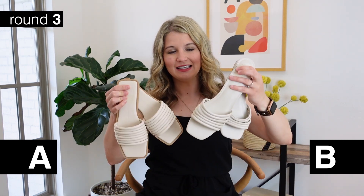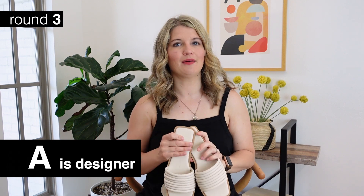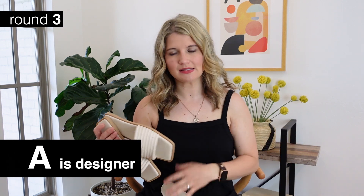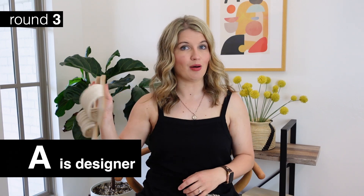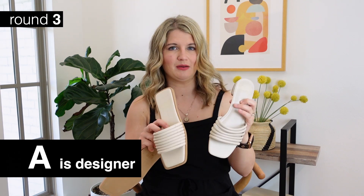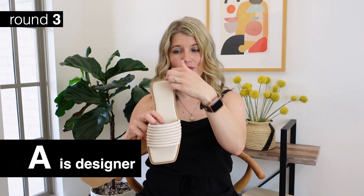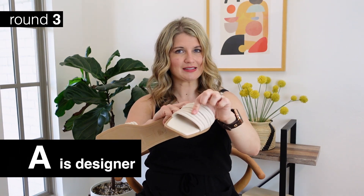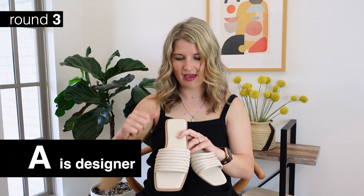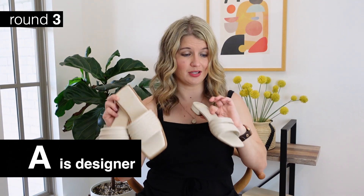For the third set - the very similar bone-colored slides - the designer is option A. These are Dolce Vita. All the designer ones I grabbed were right around $80 to $100, and the Target ones were mostly $20 to $35, maybe $40 at the highest - so a pretty big price difference, basically double plus on pricing. For this one I would say go with the Target ones as well - these are so similar you really wouldn't be able to tell much of a difference. I do feel like the Target ones are a little bit dressier because of the heel. I found the designer ones a little bit tight and less comfortable, and they are a little bit heavier, which usually indicates higher quality.